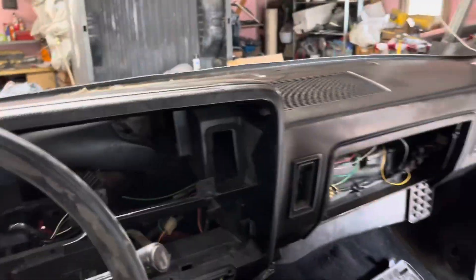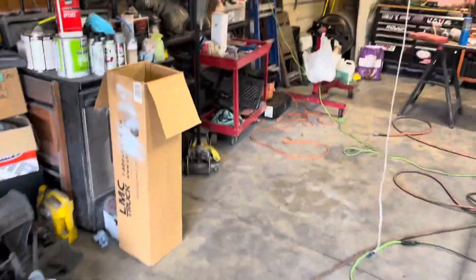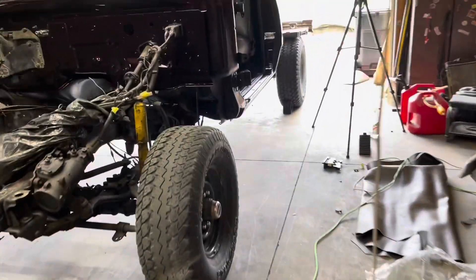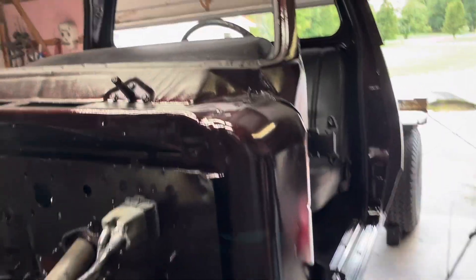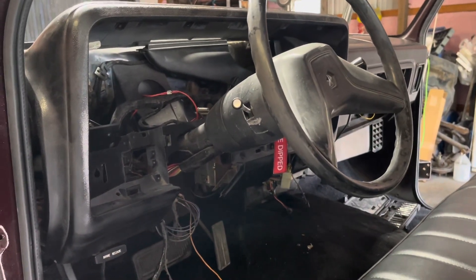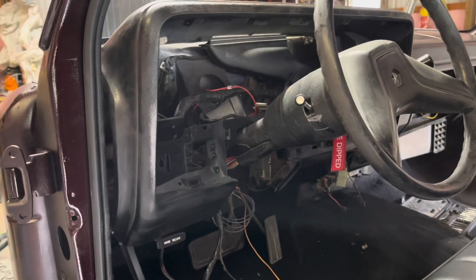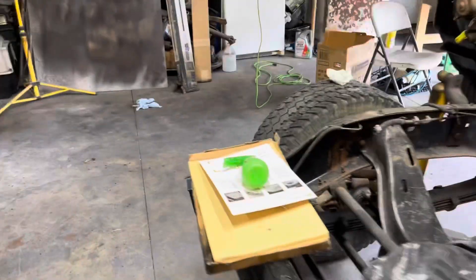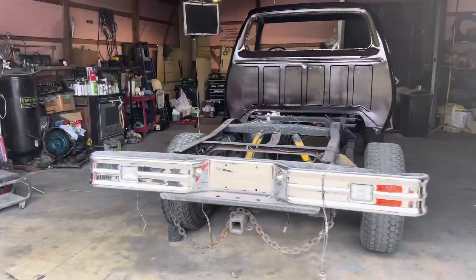That was kind of a pain by myself, but that's looking pretty good. Now I just got to get the little self-tappers that go up there and start putting those in — I actually kept them. I'll throw all these dash bolts in up there and then start organizing all the wires and stuff. We got a new speedometer cable to put in here too, which we got to do before putting the cluster in. Coming along nice — hopefully we can get these doors on soon too.